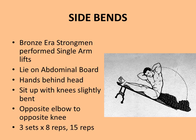To perform the exercise, you lie on an inclined abdominal board with hands clasped behind your head and knees slightly bent. The aim is to bring the outside of your elbow to the outside of the opposite knee — for example, the outside of your right elbow to the outside of the left knee — and alternate sides. Start with three sets of eight reps, working up to three sets of 15 repetitions.